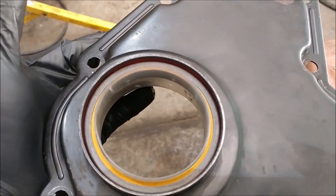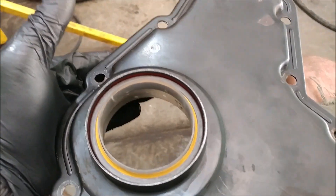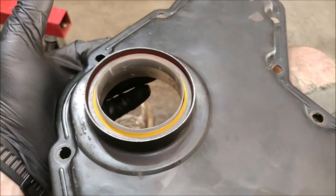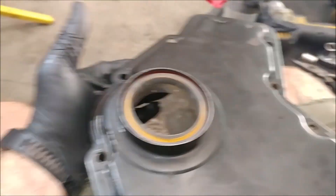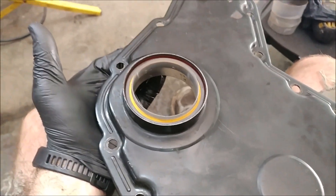Be sure to look at your packaging and see if it says 'install dry.' If not, look it up. I think all the ones that I've installed have always said install dry. We'll just throw this little tidbit on the end of our last video.